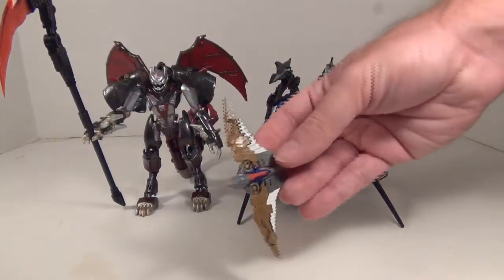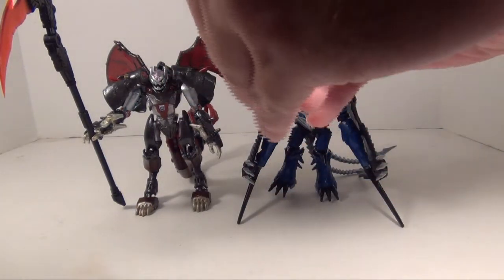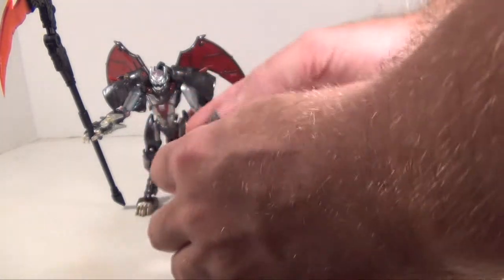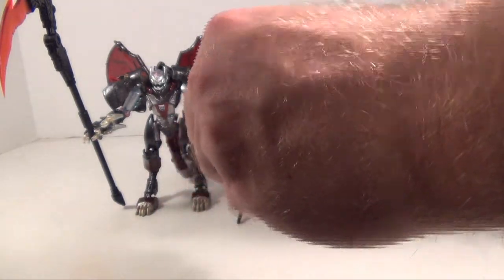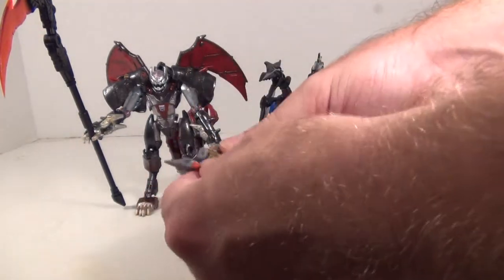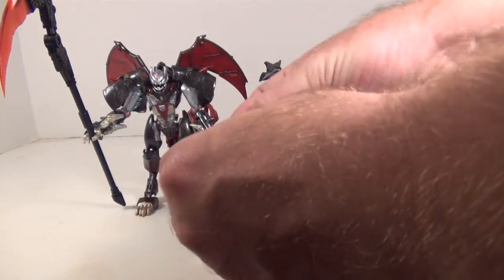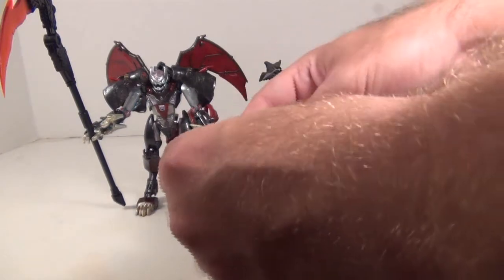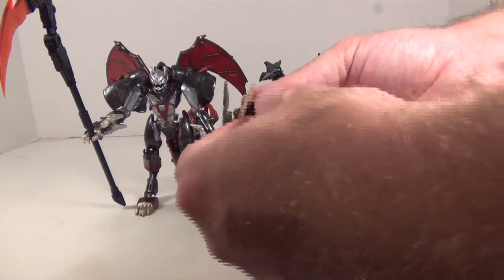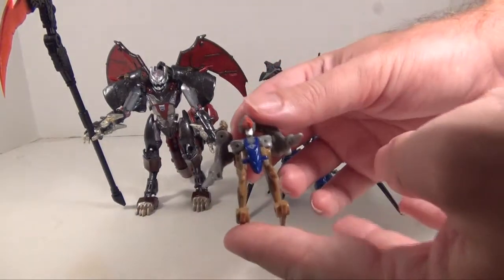Instead, we get this little mini-con that's a tiny Pteranodon that transforms. Like so. It's a little easier than I'm making it look — just a couple tabs are tough to get into place. As you can see, it transforms a piece of cake.